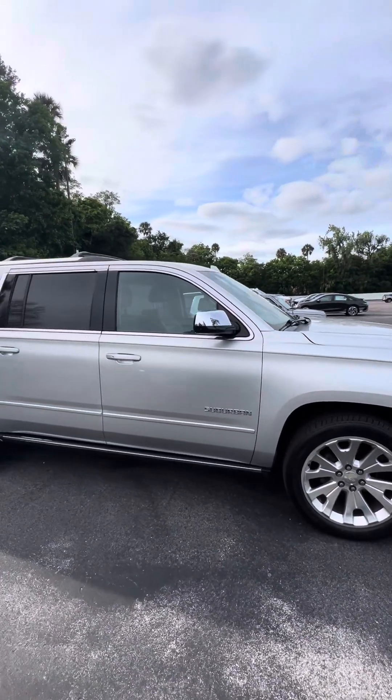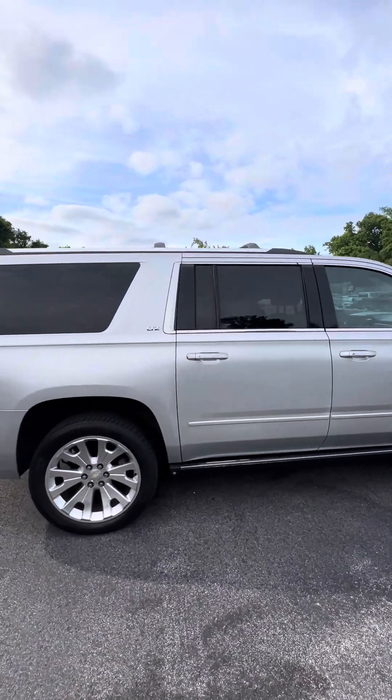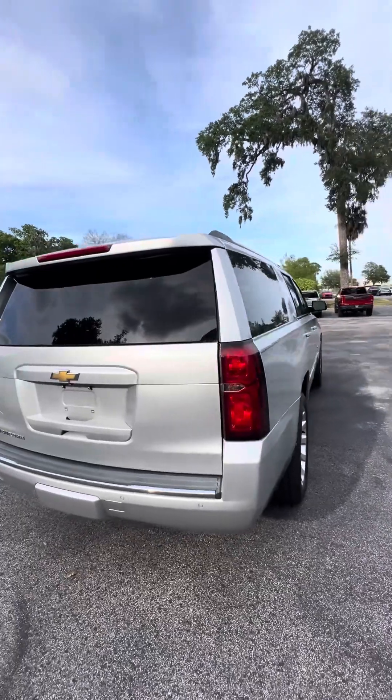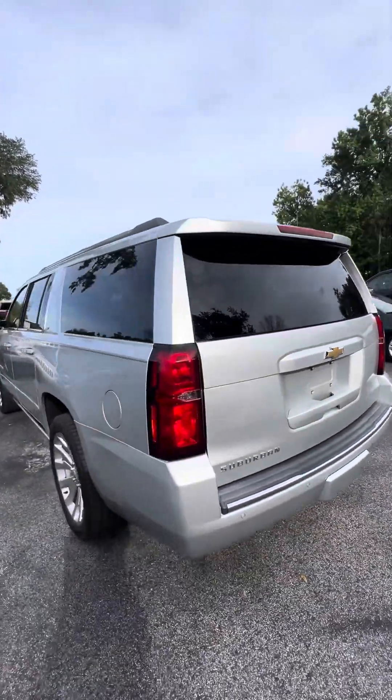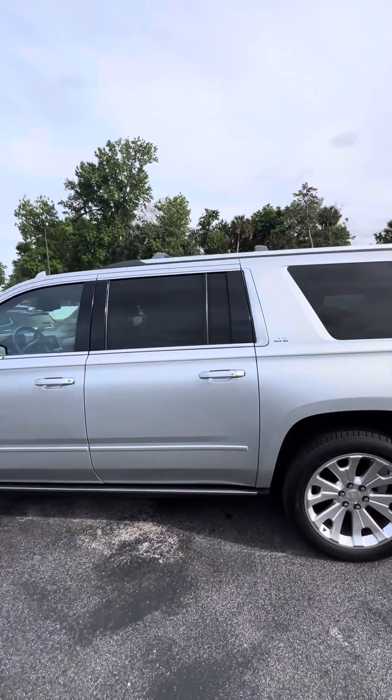Again, this is Maurice from Richie Autos at 998 North Nova Road, Daytona Beach, Florida. My direct line is 386-236-5128. Hopefully you won't hesitate to give me a call. Have a beautiful day — come on down and enjoy this vehicle because it's looking for a new home. Hopefully hear from you soon.